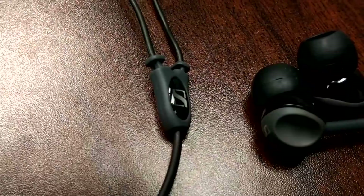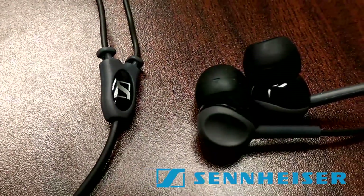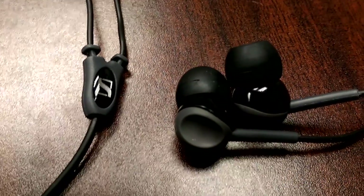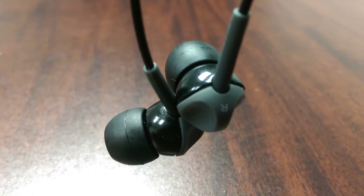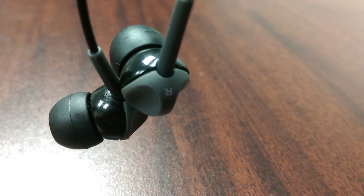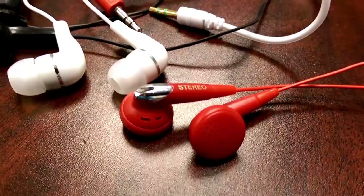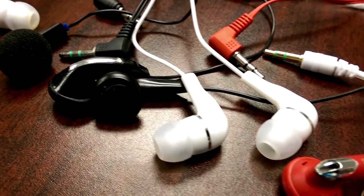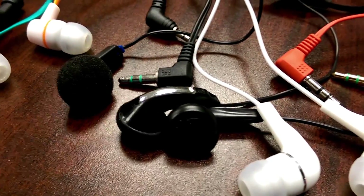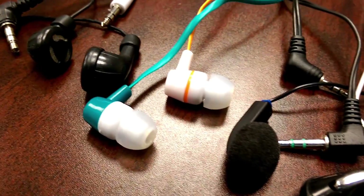Hey everyone, Patrick CK here with a review of Sennheiser CX200 Street 2 in-ear headphones. I've been on the audio experience upgrade kick for a while now. I started by upgrading my in-ear headphones that I use pretty much every day. Before I would just use cheap dollar store brand earbuds that would work for a while then break for no reason and then get replaced with another. After a few rounds of this I got a little tired of it.